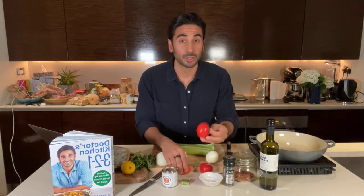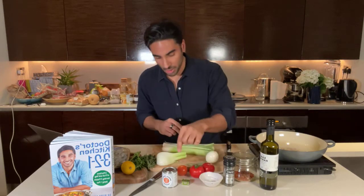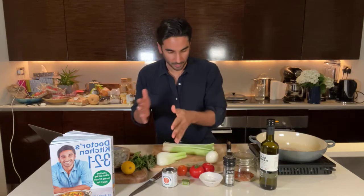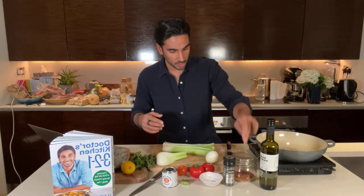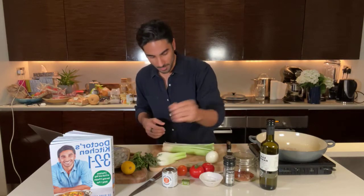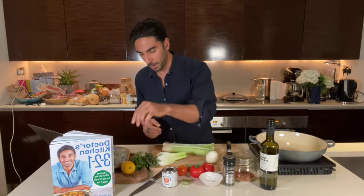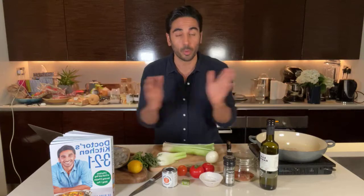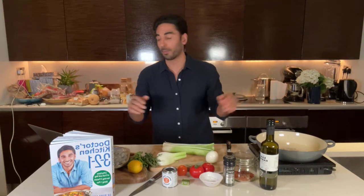I've got some tomatoes here — any tomatoes will do, baby tomatoes, regular sized, totally fine. We've got a veg stock, two cloves of garlic that we can either grate or finely chop, paprika, pepper, chili flakes, salt, thyme, bay leaves, parsley to finish and lemon to finish. We're using prawns, but if you want to do it plant-based, all you need to do is add some white beans and it's actually a lot quicker that way as well.